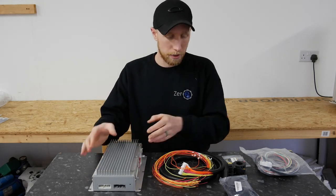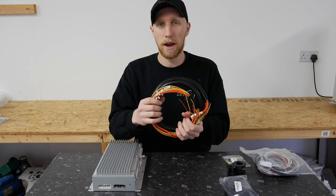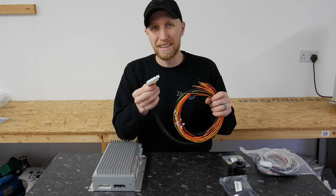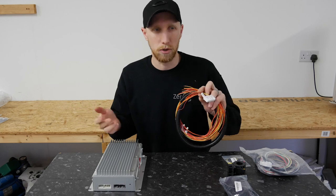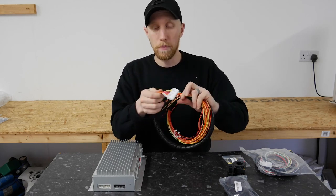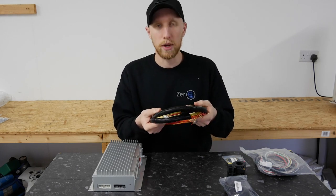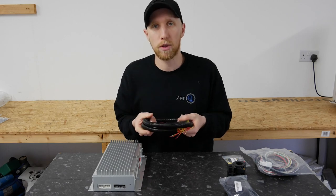As part of the kit you also get a cell tap loom. These all vary depending on the one you buy. This is a 36-way, but if you buy a 48S you'll get a 36 and the remainder on a smaller loom. They come pre-wired and pre-numbered, so you have minus one all the way up to 36.